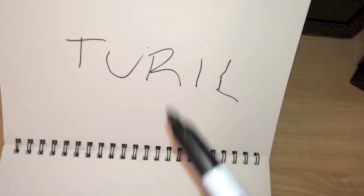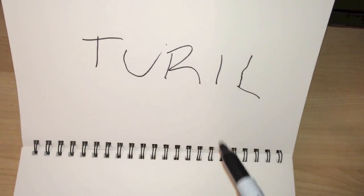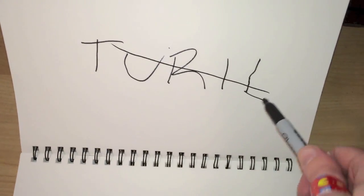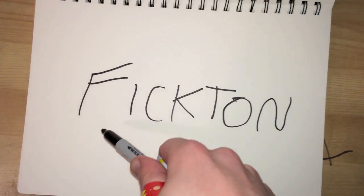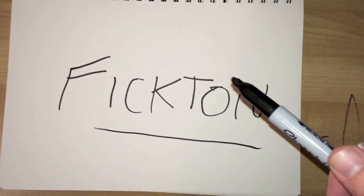Hey, this video is going to be a little different. It is not a tutorial. It is going to be a reading of some of my fan fiction that I wrote.